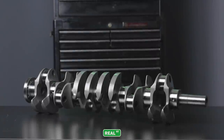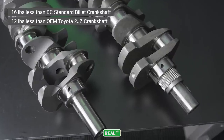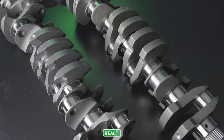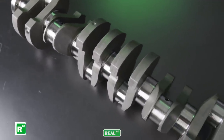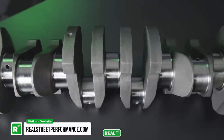The centerpiece of this build is the billet BC crankshaft. It weighs 16.4 pounds less than the standard billet BC crank. I've been using the BC billet crankshafts in our white six-second Supra, and even at an excess of 2,000 horsepower, I have not experienced any cracking or bending with the crank. It's been a really solid piece to rely on.